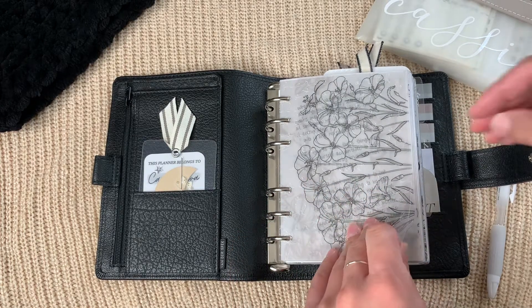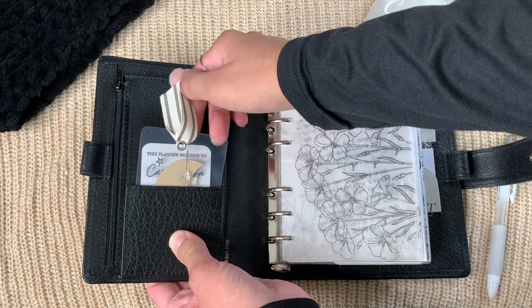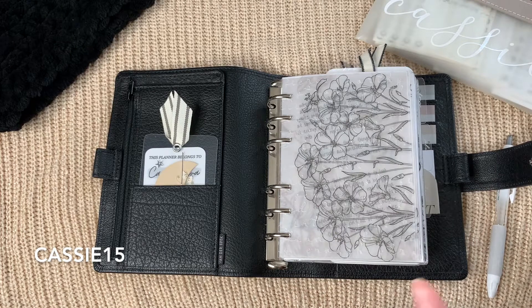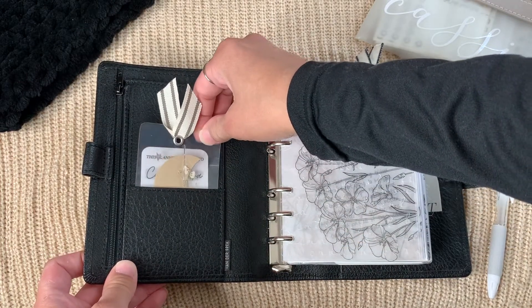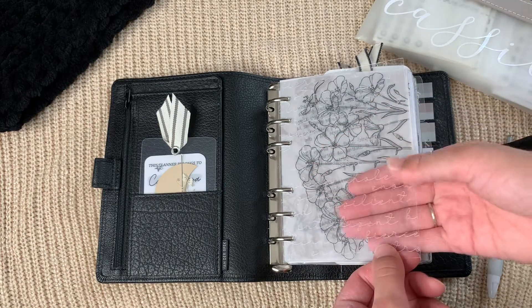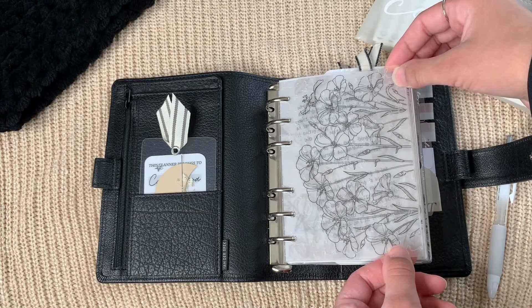In this pocket there's a 'This Planner Belongs To' card from Queen City Designs Co — I won't pull it out because it has my info. I do have a discount code with Lauren's shop: it's CASSIE15, which I'll put on screen and in the description. This bookmark is from Alo's Creative Corner — that's her laminate page. The front of the planner is engraved with my name and inspirational words in cursive, and it's from Sparkly Peach Co.